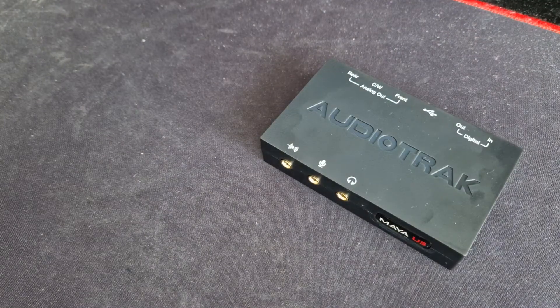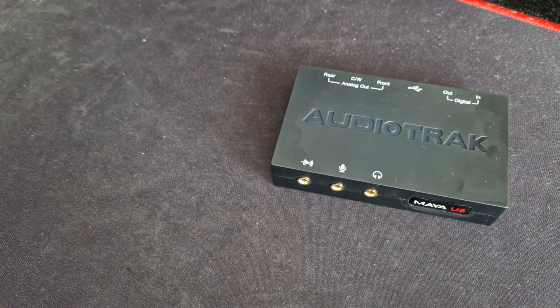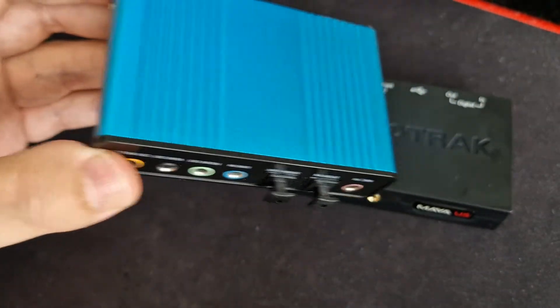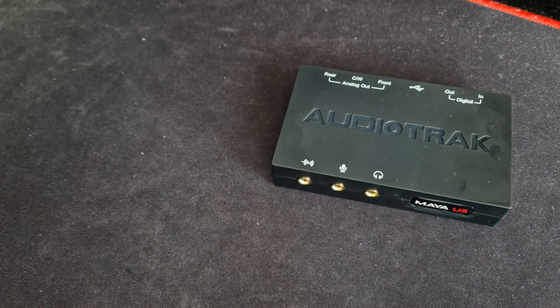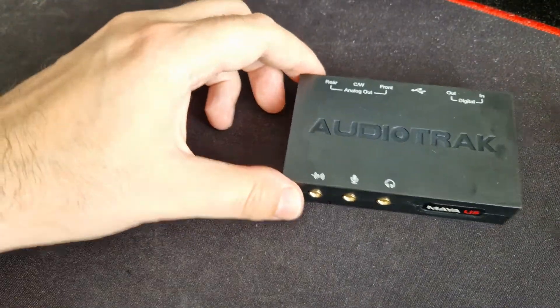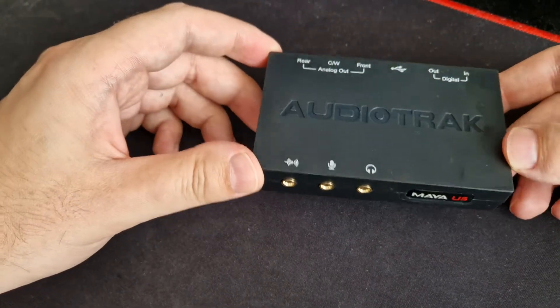So how it goes - my story starts with this one device. On the internet they say buy this one, okay; but you can put extra money and buy this one, it will be better; but if you want the best one, buy this one. But it didn't work out that way.